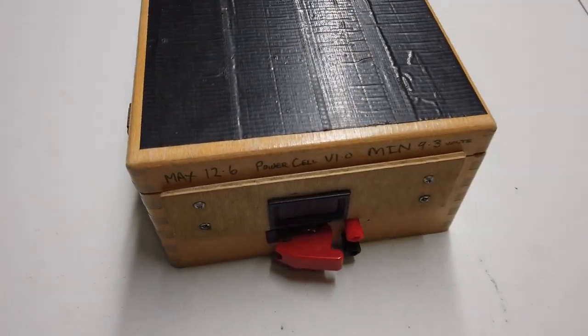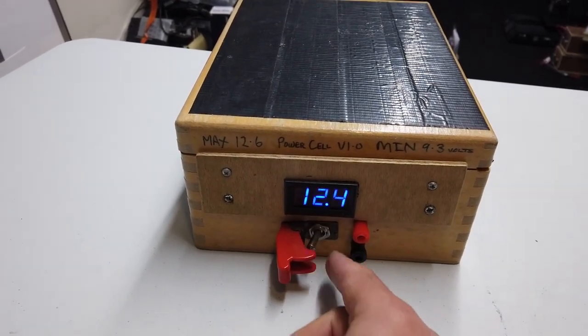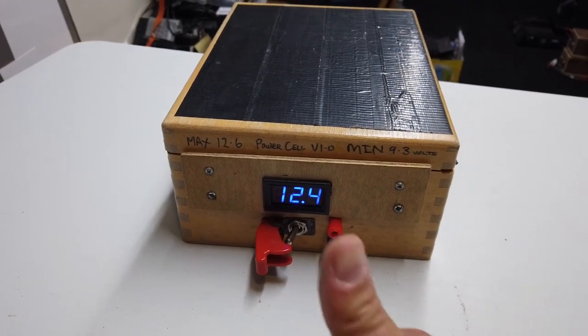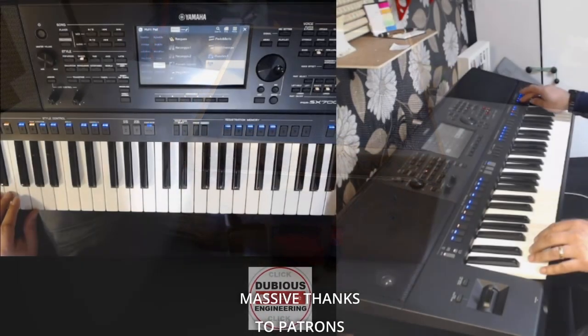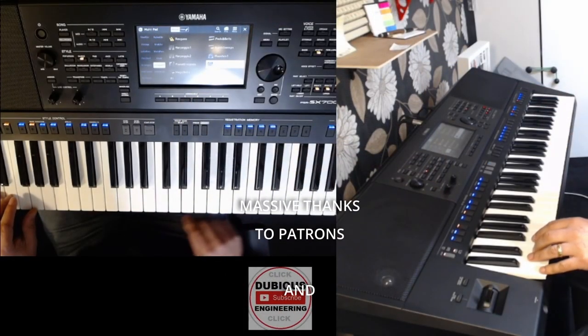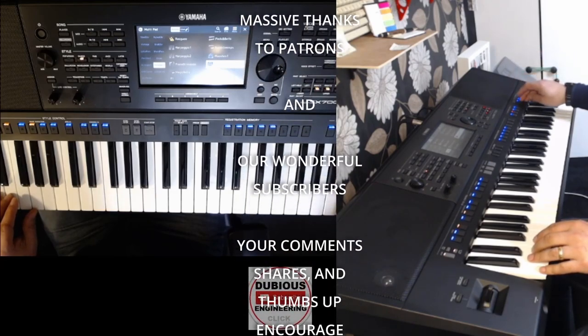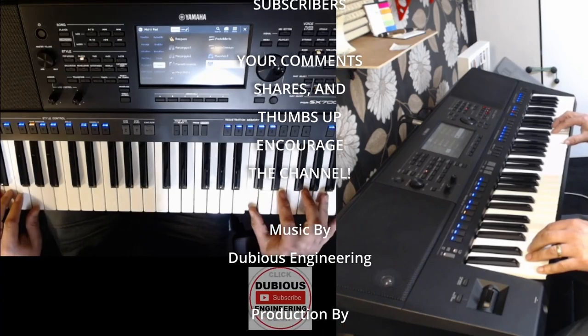And it has a missile switch. Ladies and gentlemen, thank you ever so much for watching. Take care, have a wonderful week and weekend. Don't forget — thumbs up, subscribe if you haven't already. Cheers and beers, folks. Bye for now.